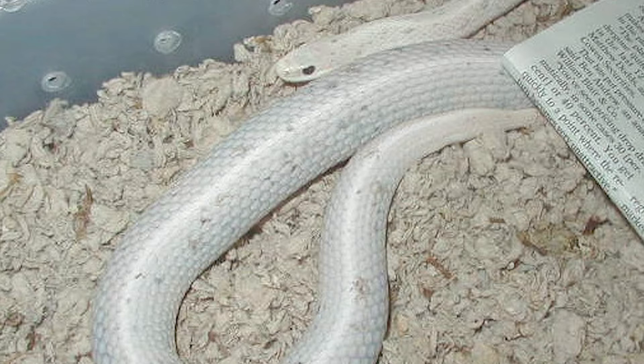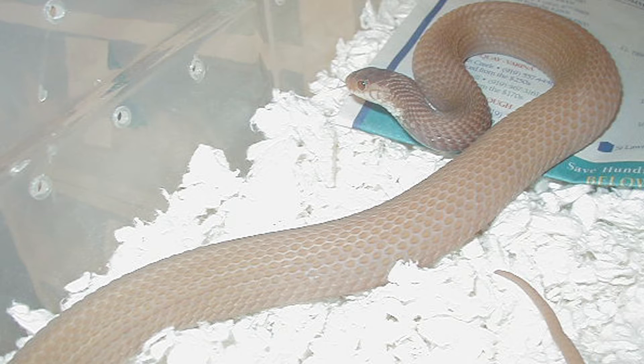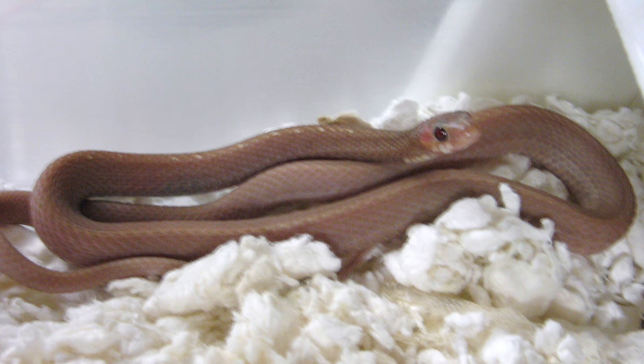This is the original mom of the leucistics. This is a snow Eastern garter, created from breeding an albino to a melanistic and then crossing those resulting offspring back to one another. That's an adult mom. This is a baby — you can see the ruby red eyes. A little different than a normal snow; this is considered a dirty snow.